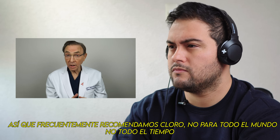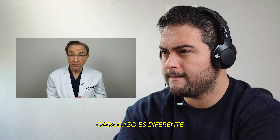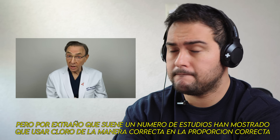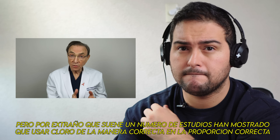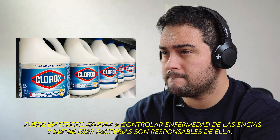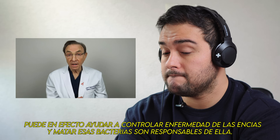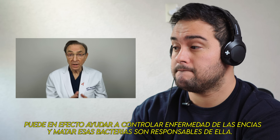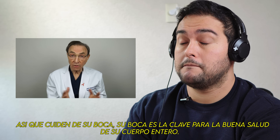We do very frequently recommend bleach — not for everyone, not all the time, every case is different — but as strange as it sounds, a number of studies have shown that using bleach the right way in the right proportion can actually help control gum disease and kill the bacteria that may be responsible for it. So take care of your mouth — your mouth is a key to good health for your whole body. Your mouth is healthy, you will be healthier.